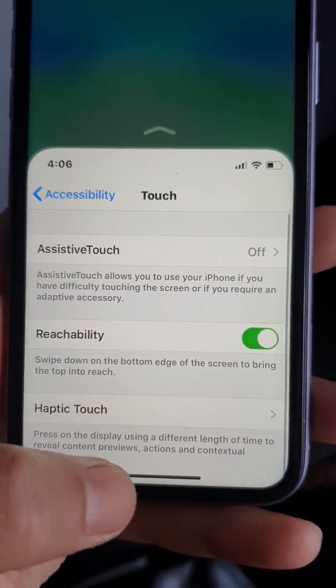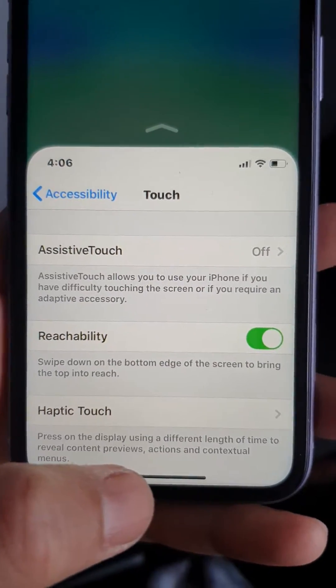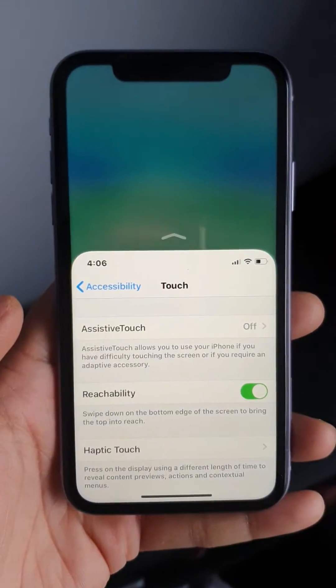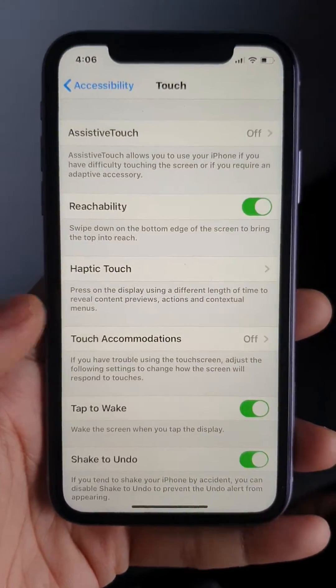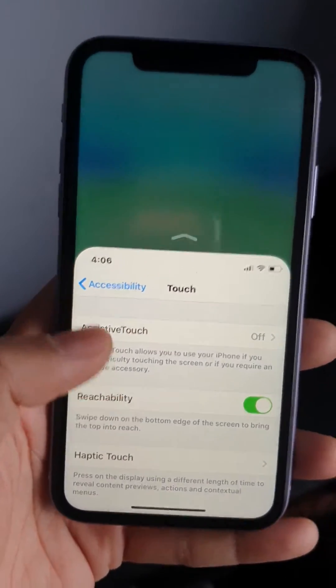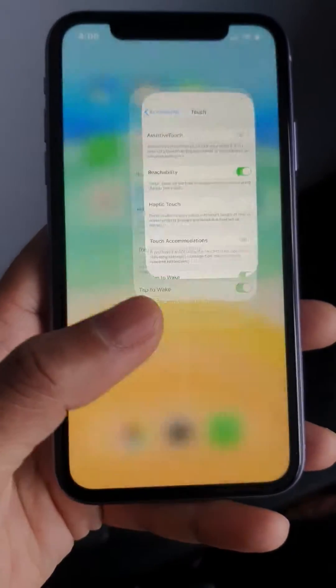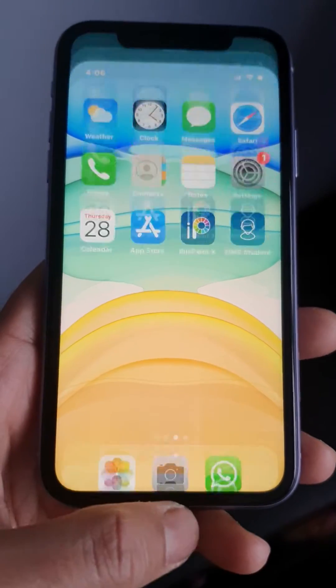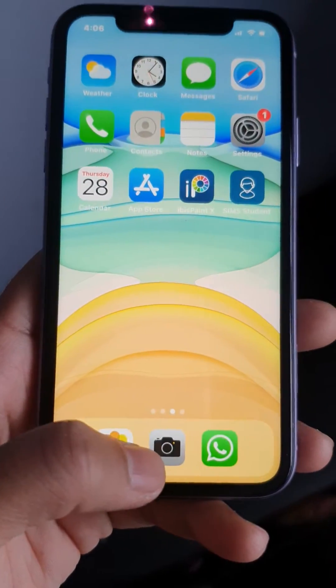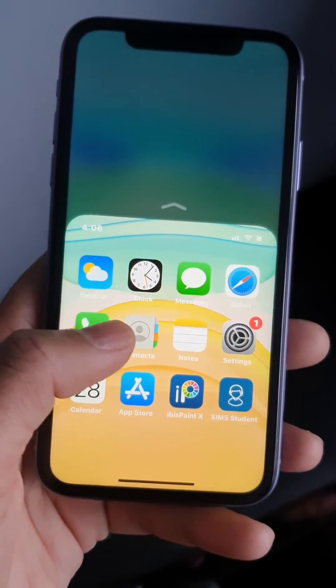You just scroll down the bottom edge of the phone, then you can see the screen has gone smaller. Go home, let me show you again — the screen goes smaller and you can reach it from anywhere.